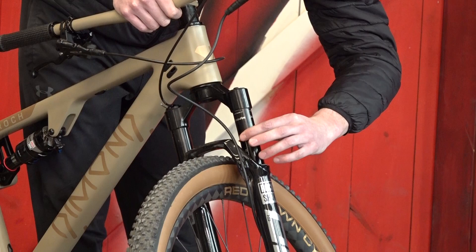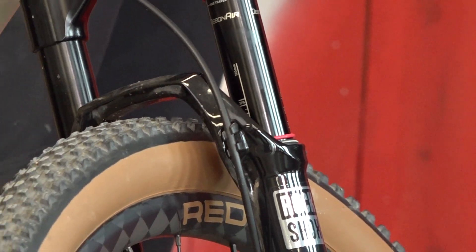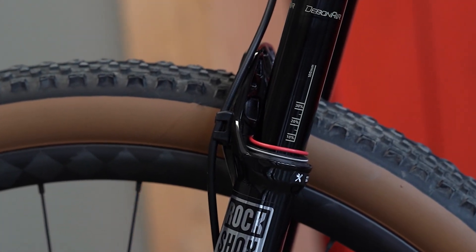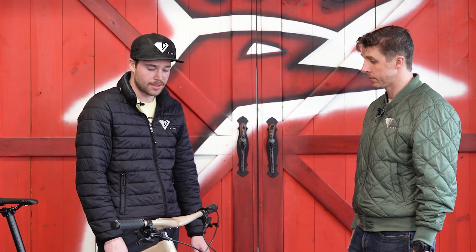On the expensive fork, it actually has sag indicators built in — you sit on the bike and when you get off, it tells you what your sag is because it comes back up all the way. This one says 100 millimeters and has markers at 10%, 20%, 30% with little hash marks in between. So you can see right there. To adjust it, you use a shock pump — like a tire pump but it's a low-volume, high-pressure pump. They make portable ones you can carry with you.